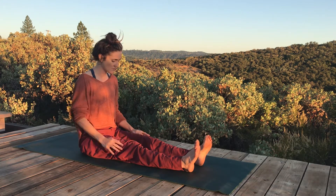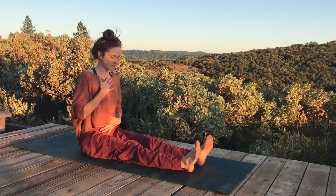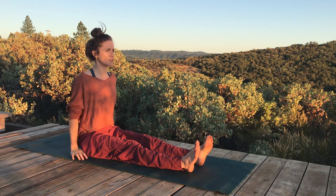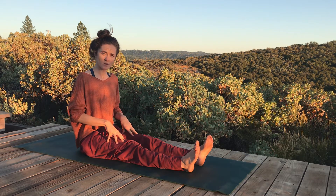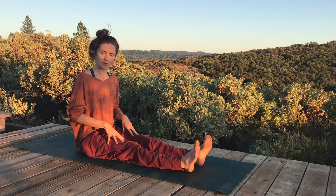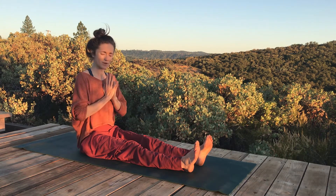So coming into a seat with the knees long out in front of you. Maybe you need the hands for support here, maybe you feel like you can sit tall and be here and not need the hands — coming into whatever variation honors your moment. All we're going to do today is squeeze our quads for about five to ten seconds and then let them go. Bring the hands wherever you want them to be.